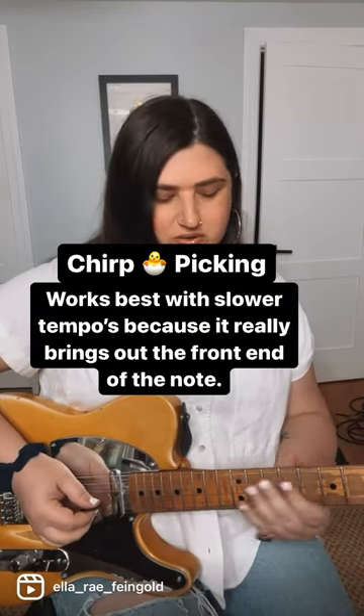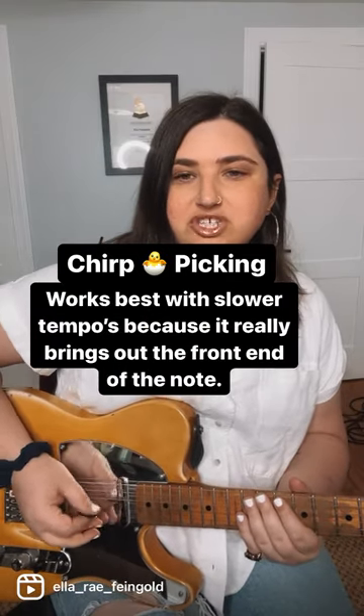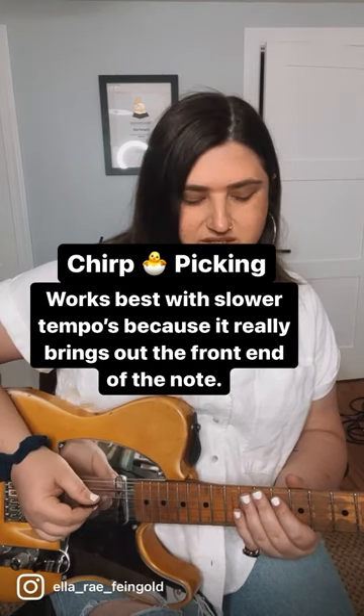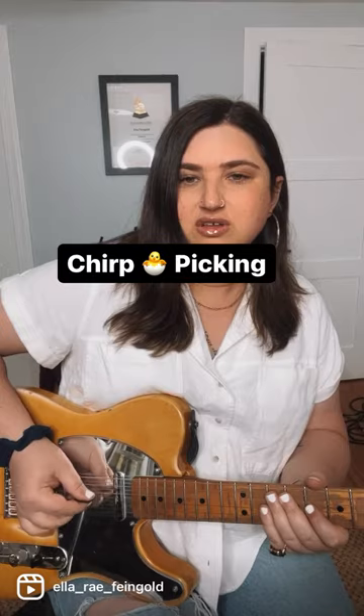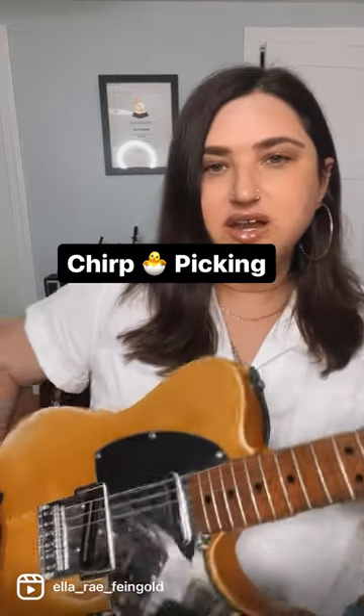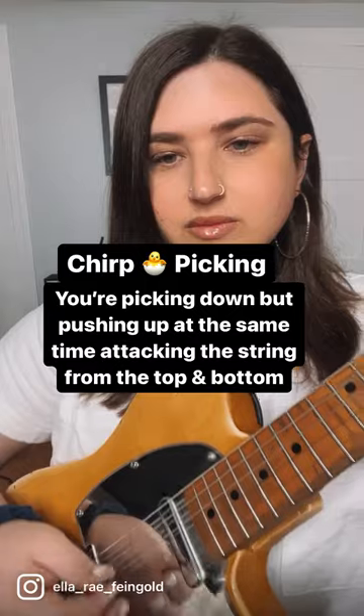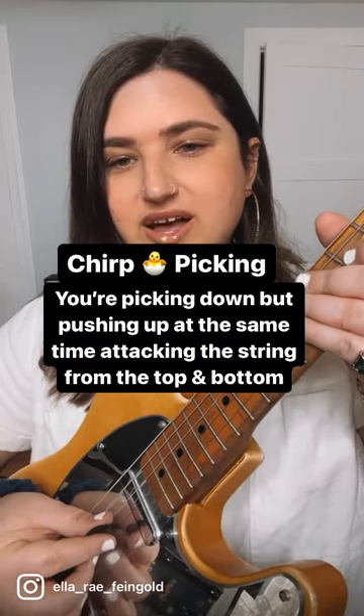So what I'm doing here is I'm pushing down normally, but at the same time I'm pulling up on the same string. So it's this kind of — if I just get in really close — if I'm picking down at the same time.